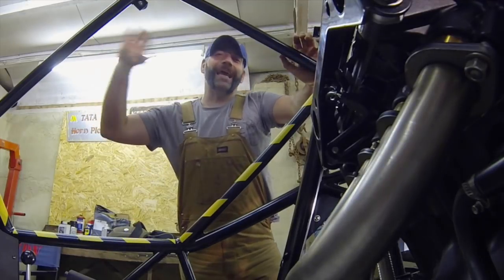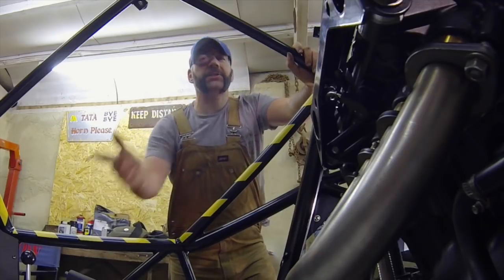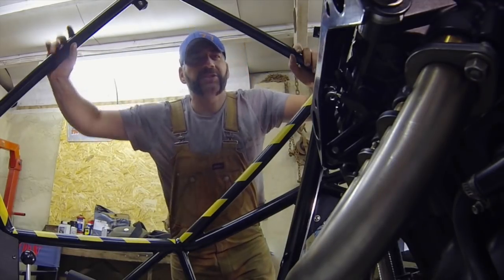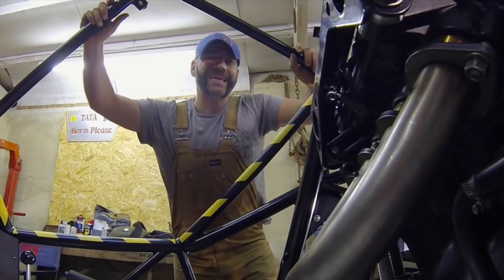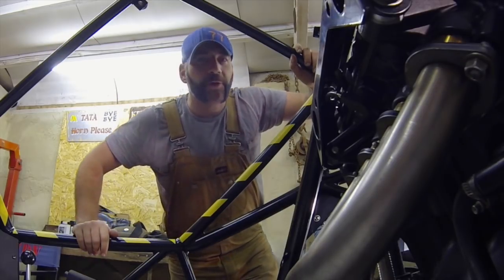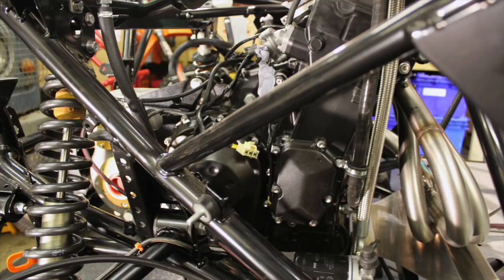That's the engine in and a load of its plumbing hooked up, but sadly that does mean it's the end of the episode. Don't fear, because there is still an absolute ton to get done. Join me in the next episode when I'll be looking at the firewall, some cooling ducting, and maybe even the radiator. Until then, enjoy getting on with your own projects and I'll catch you later.